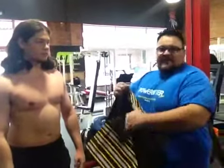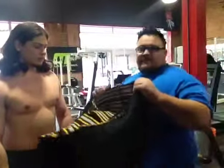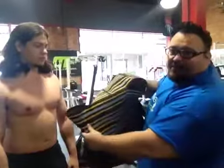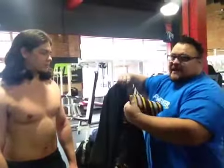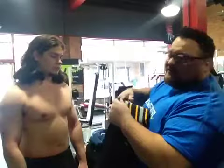Mike Womack here again from BenchGaddy.com. This is a Killer B open back. This is what it looks like in the front — got a back to it. I'll show you how quick this thing goes on.